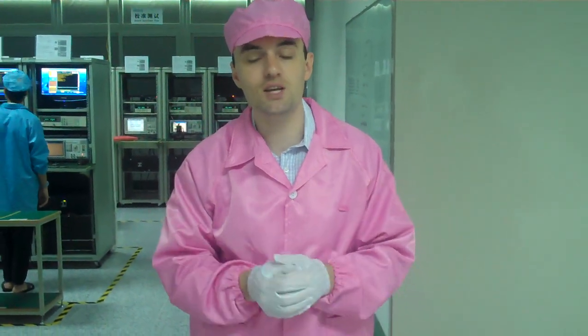We just came from the cutting room. The next step is signal testing and basic functionality testing of the chipsets that have been installed on the motherboard.